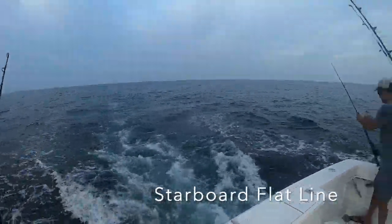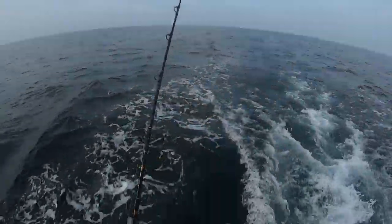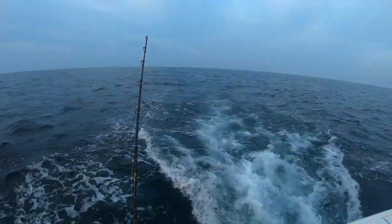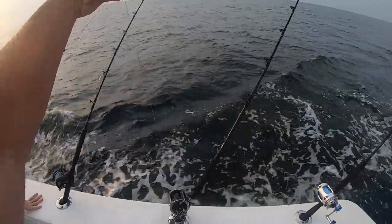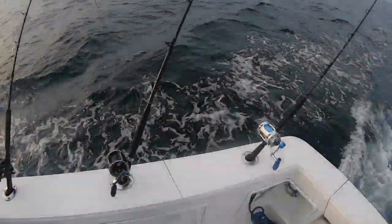That stays in fairly close. Brian's gonna do the same thing over there but with a slightly bigger Clark spoon, a number four. We have a Manstrike 20 with a haywire twist and a wire twist to a barrel - this is going to run down a little bit in the water column.